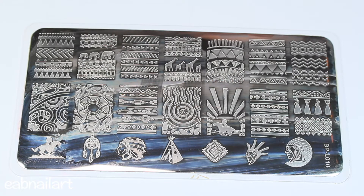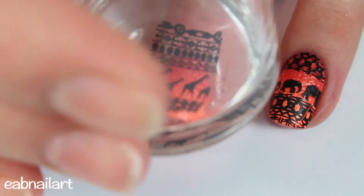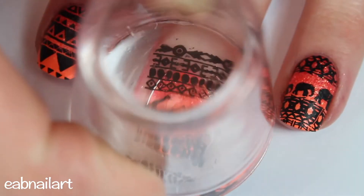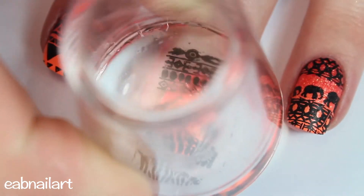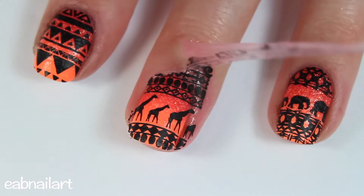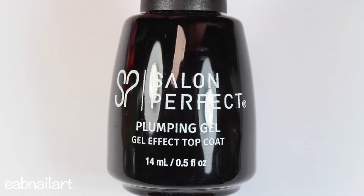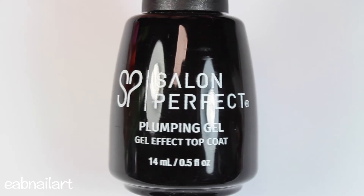It's got a lot of fun tribal designs that are perfect for summer. I'm using black stamping polish over this cute giraffe design and stamping it onto my nail. I love how easy this plate works — it stamps absolutely beautifully. On my ring finger you can see the elephants, and I think this is so cute.